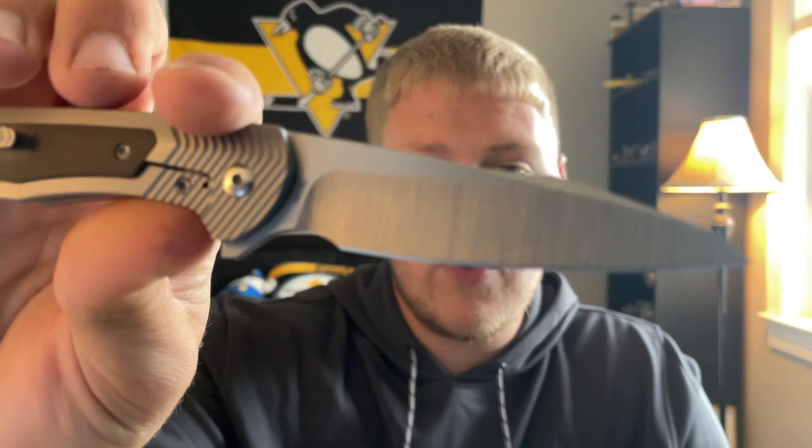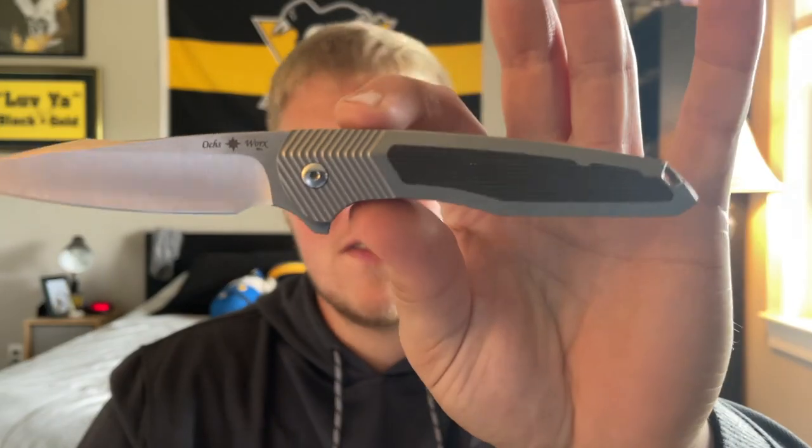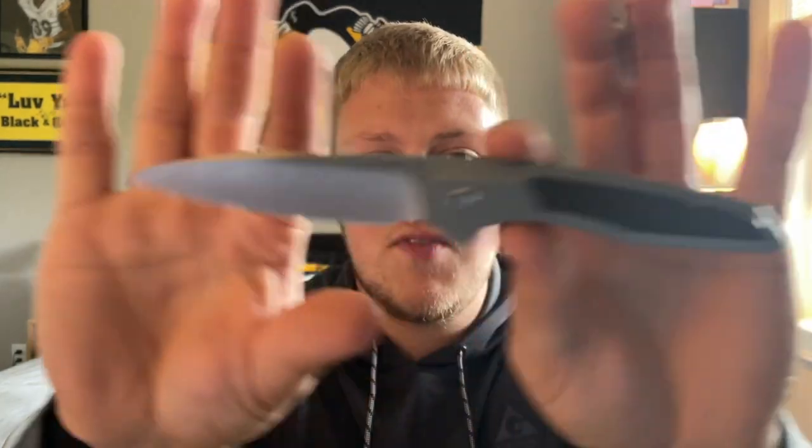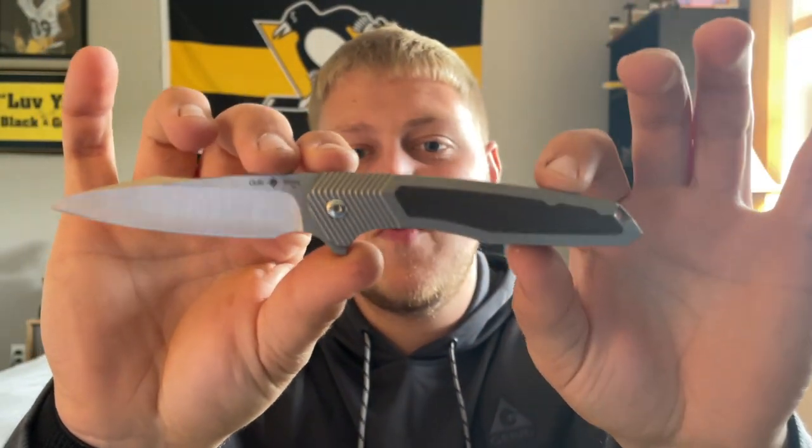I can still recommend this knife because all the materials — M390, titanium, micarta, bearings — and the ergos are just fantastic. The hollow grind is very very cool. To me this is just an ultimate gentleman's folder. This would be a knife I'd love to toss in my pocket going out to dinner, to a wedding, or to church. Not that it can't handle the rigors of EDC, but it kind of screams very elegant gentleman's folder.